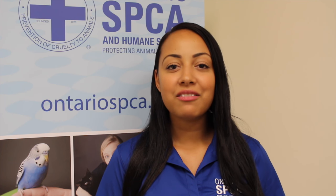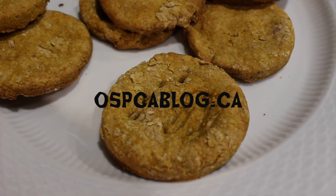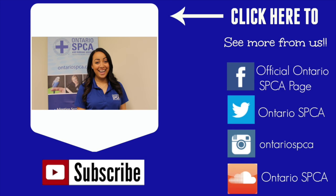For more Halloween tips, visit our blog at ospcablog.ca. Hey guys, thanks for checking out our videos. To subscribe to our channel, go ahead and click right down here, and check out all of our social media pages along the side. Come back every other Tuesday for brand new videos — we'll see you guys! Thank you.